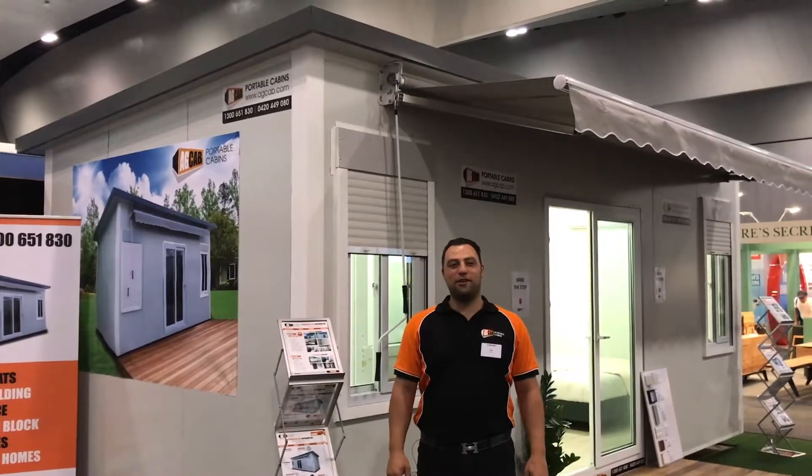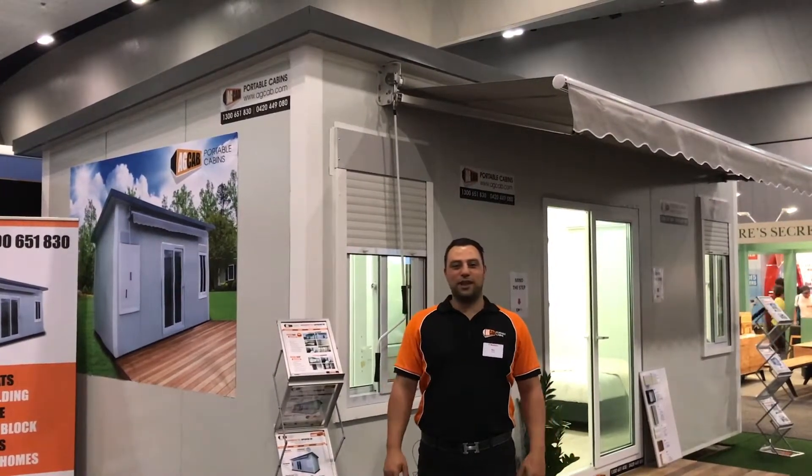Hi, I'm Ray from AgCAP Portable Cabins here at the Melbourne Home Show. We'd just like to show you around our cabin. So we're going to take you around the 6x3 cabin here.